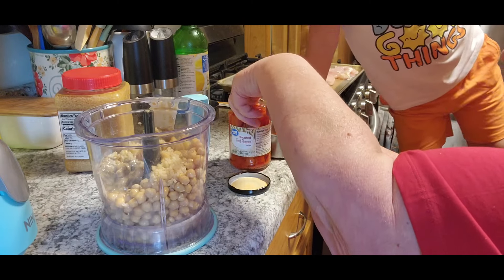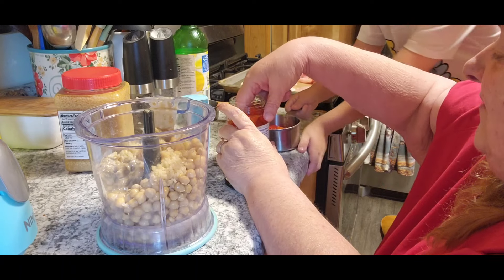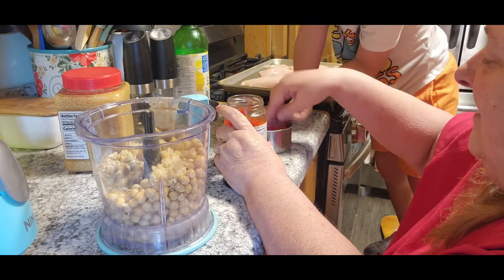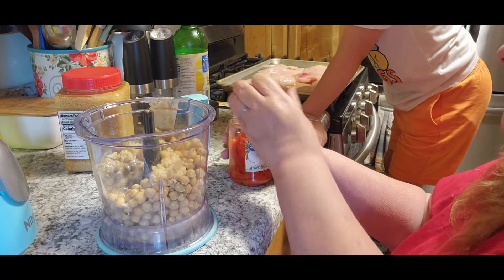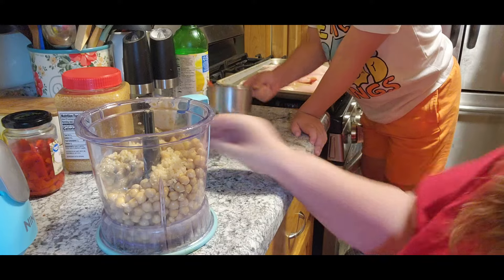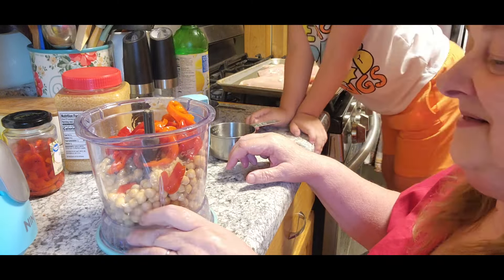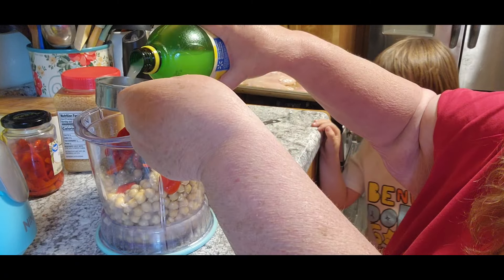And then we're gonna put in red pepper. How'd you know that? Because it's red and it's pepper! Oh really, you're pretty smart. Three quarters of a cup of red peppers. Then we need a third cup of lemon juice. I'll pour this in so we don't have it all over.